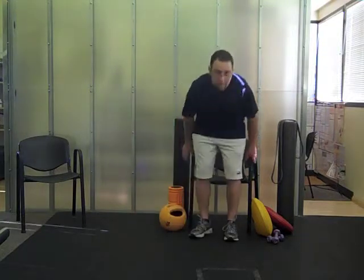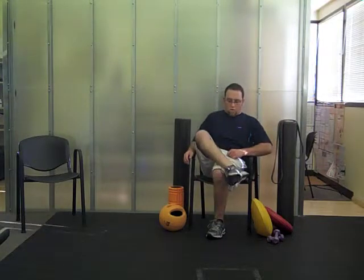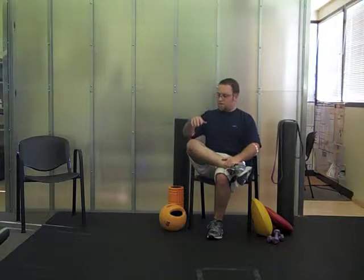The last stretch we're going to do is another piriformis stretch. What you're going to do is bring your leg into a figure four position, keeping your other arm on the knee. You're going to bend forward slightly. You should feel a stretch in your glutes and push forward a little bit.